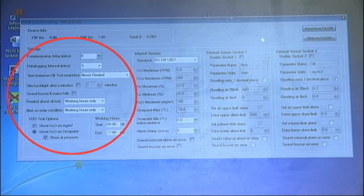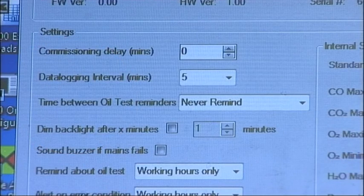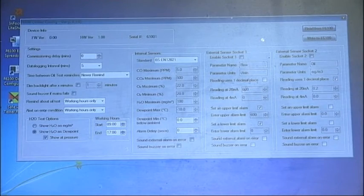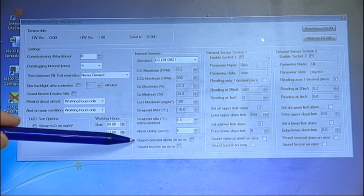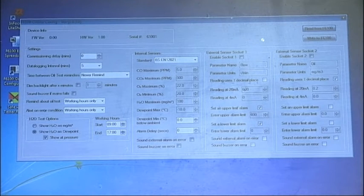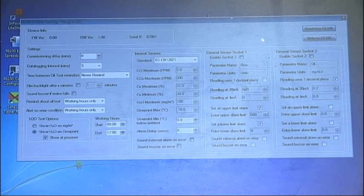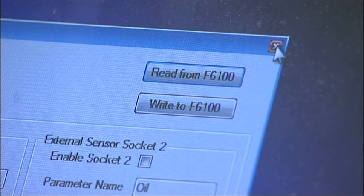In the Settings column, you can choose how long a commissioning delay you want, which will allow time for the sensors to stabilise before the alarm is activated. The data logging interval allows you to choose how frequently test results are saved to the instrument's SD card. The time between oil test reminders allows you to define how frequently you want the instrument to display an on-screen reminder for an oil impactor test. The instrument has a preset range of standards available from a drop-down list. At the bottom of this list, there are options to configure the internal buzzer, as well as a volt-free output for an external alarm. Should you wish the instrument to display results from external sensors, two 4 to 20 milliamp sockets are available which can be configured by the user. Once you have input all your settings, update the instrument by clicking on the Write to F6100 button.